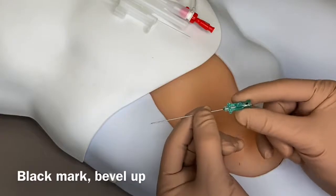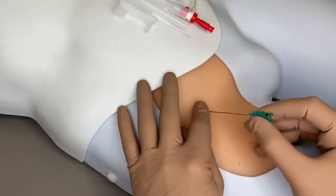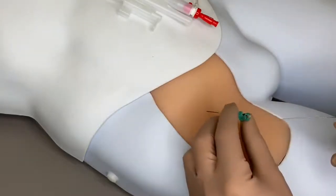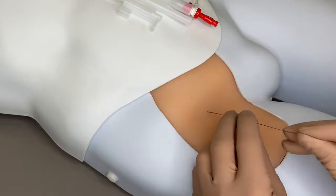Keeping the bevel up, use the 21 gauge micropuncture needle to puncture the common femoral artery. Once the needle enters the artery, blood will be seen dripping from the green hub, which is not shown. Advance the flexible tip of the 0.018 inch guide wire into the vessel, ensuring that there is no resistance.